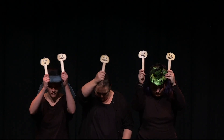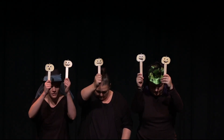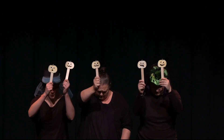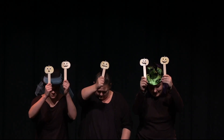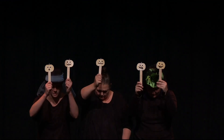Five little pumpkins sitting on a gate. The first one said, 'My, it's getting late.' The second one said, 'There's witches in the air.' The third one said, 'Good folk beware.' The fourth one said, 'We'll run and run.' The fifth one said, 'Let's have some fun.' Ooh, went the wind, and out went the lights, and five little pumpkins rolled out of sight.